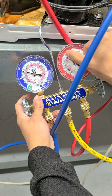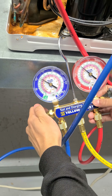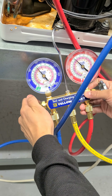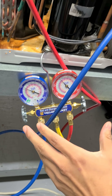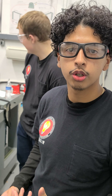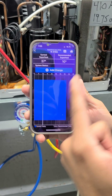We're going to aim for this tick over here. Slowly but surely. So we just cracked open our manifold a little bit — that's feeding refrigerant into our system. We want to go slowly. And then we always want to recalculate in the app so as not to overcharge the unit. This app helps us out and shows us the fine line of what to do.